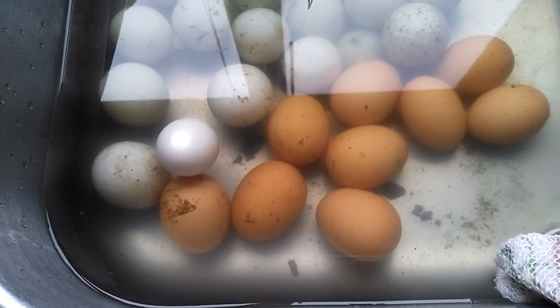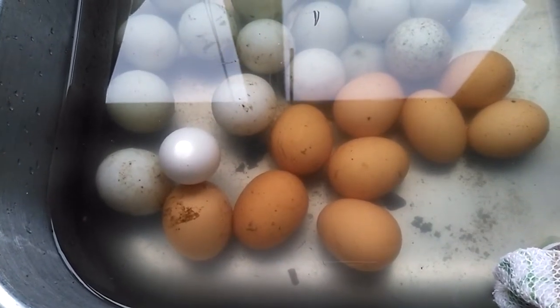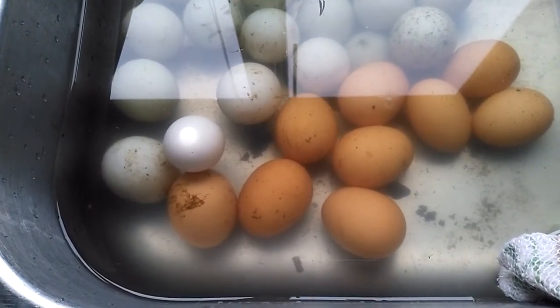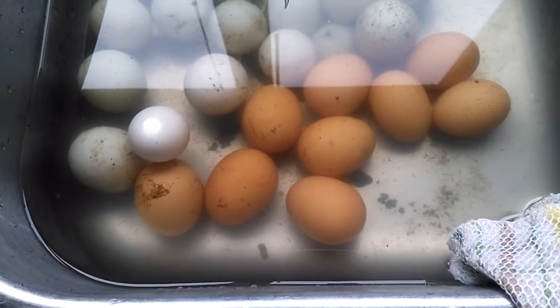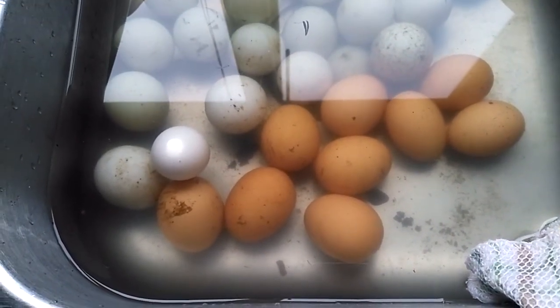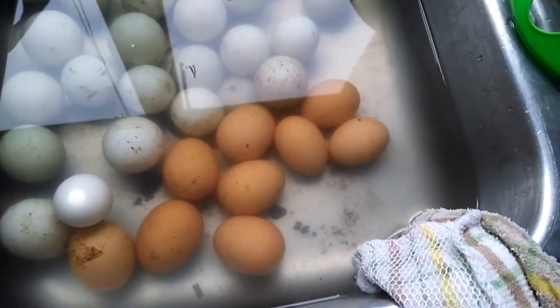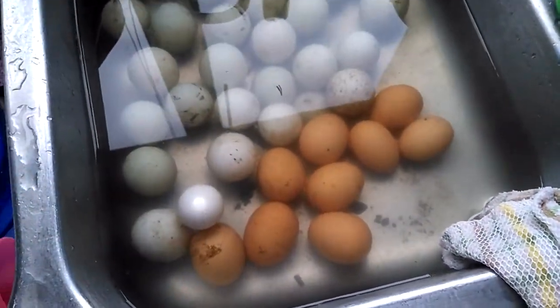We've got a whole bunch of them taking up space on the counter and it's time to go through them and see which ones are still good. I'm going to show you about the egg float test. I'm sure other people have done videos on this before, but it's a real simple concept.